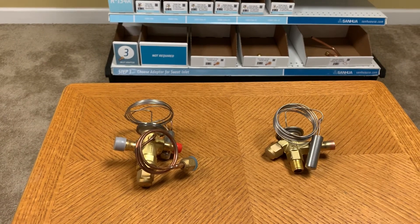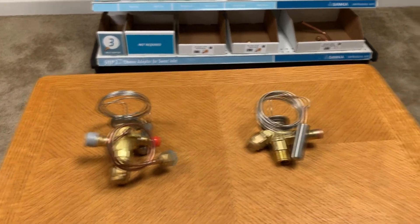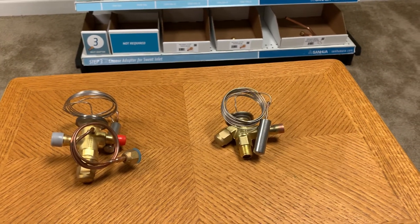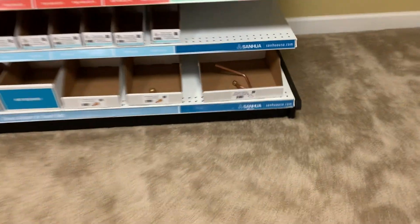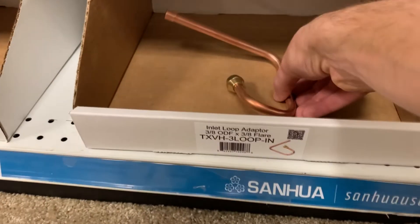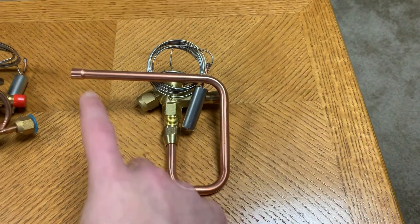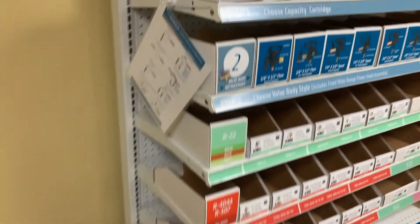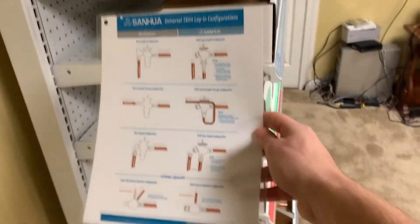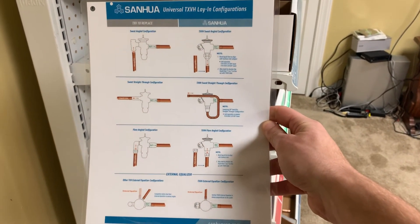If you're replacing a TXV with a straight-through configuration, a side outlet, or a side inlet, you'll notice that our universal TXVs are in an angled configuration — bottom inlet, side outlet. We have an adapter for this situation. When you thread this together, you now have a side inlet and side outlet for a drop-in replacement. For other unique applications, we have a guide on the side of our merchandiser showing how much you'll need to move your tubing to fit our universal TXV.